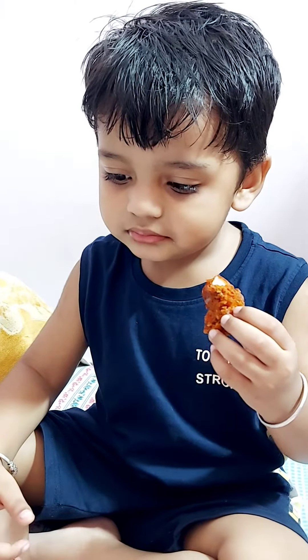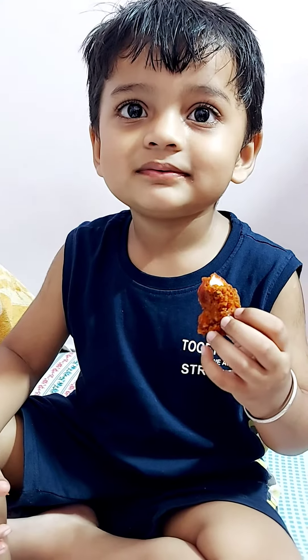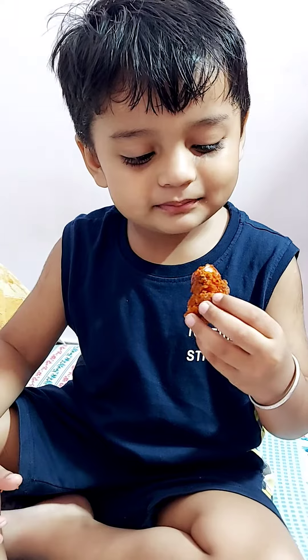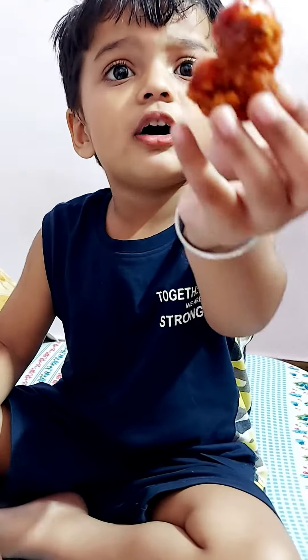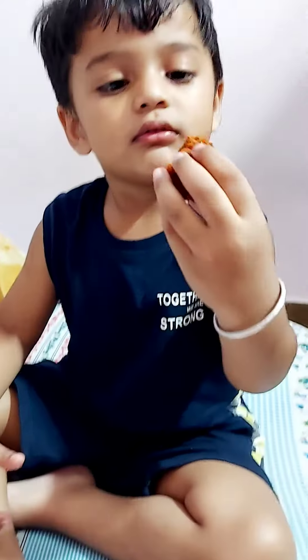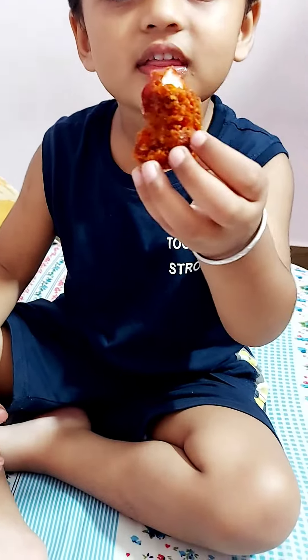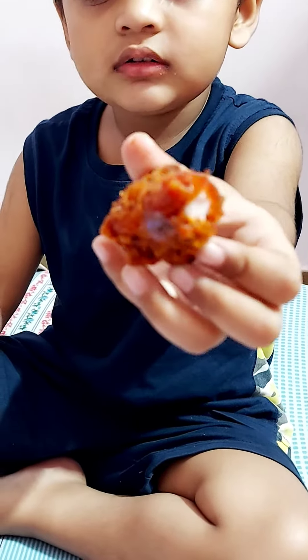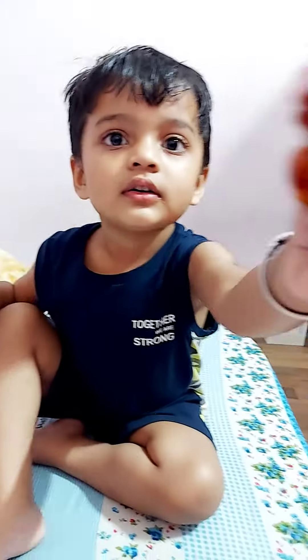What are you eating? Pakora? Which pakora is that? Show me, show it to me. Look inside it — wow, what's that? Is it yummy? What's inside? It's chicken — chicken inside, yes?